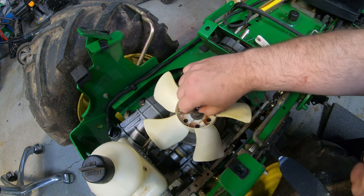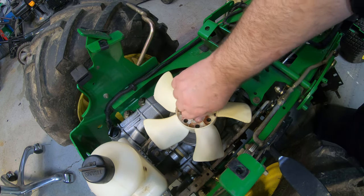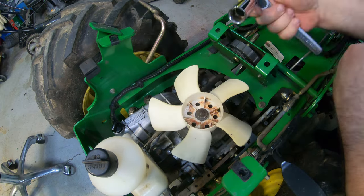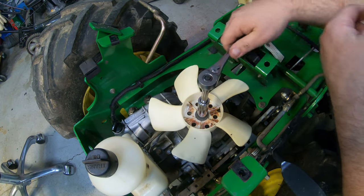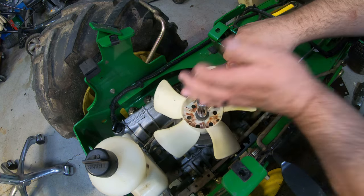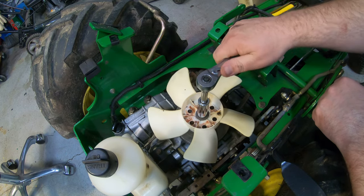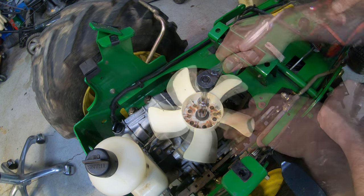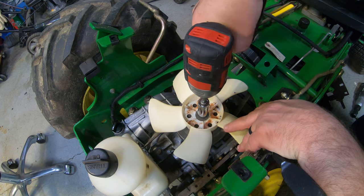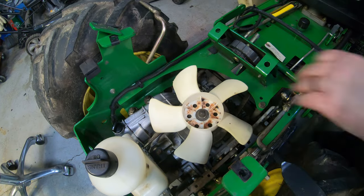I don't know the exact torque spec, but probably 21 to 25 foot-pounds. That is a lock nut, so it should stay on if we get it tight. I can't believe it would have come loose if it was tight to start with. You see how that spins there? That's probably why they didn't get it tightened all the way last time — if they didn't take the fenders off, it's really hard to get enough torque or lock the pulley in place. I don't usually recommend an impact wrench, but that's another option here.